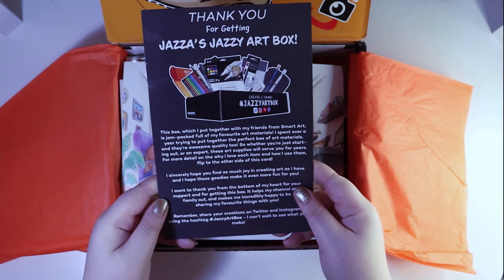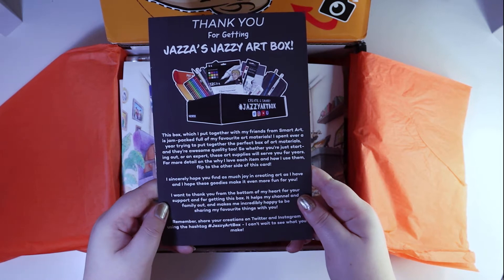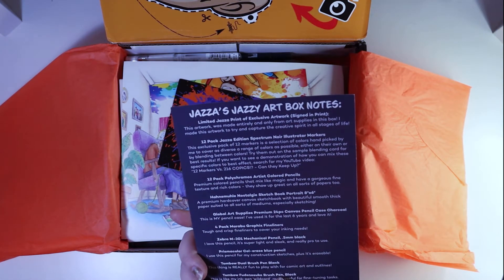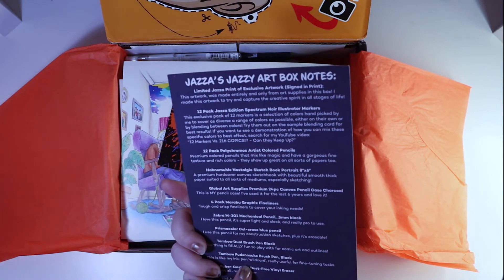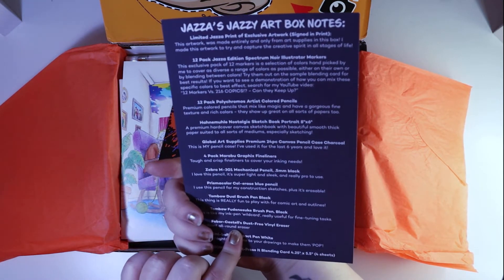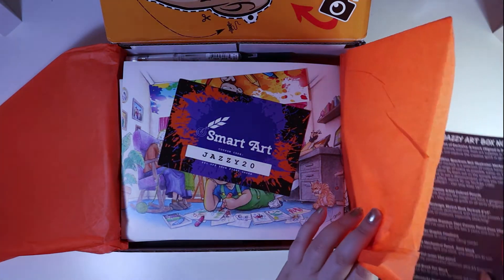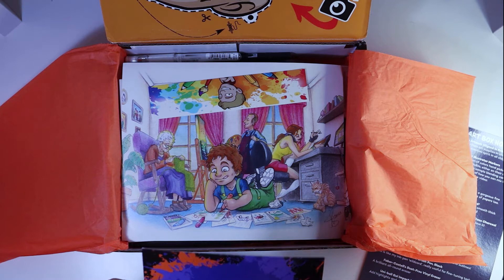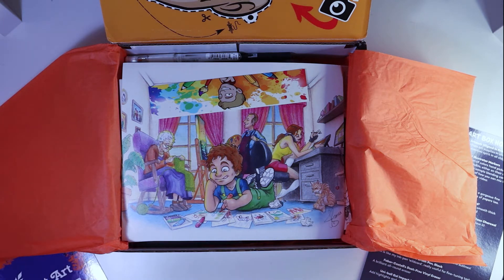So we've got this card that says thank you for getting Jazza's Jazzy Art Box, and then all of the things that he's put in the box. And I've got a coupon — probably doesn't work now.